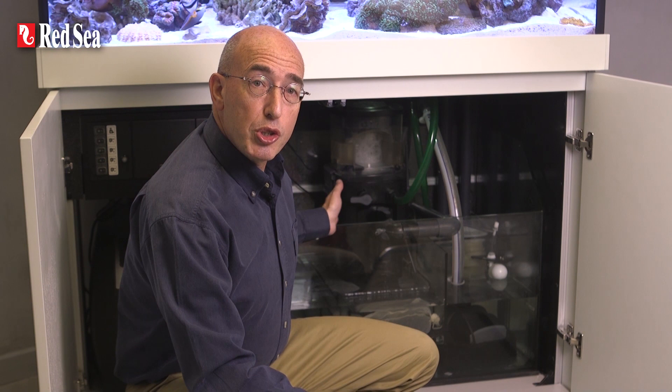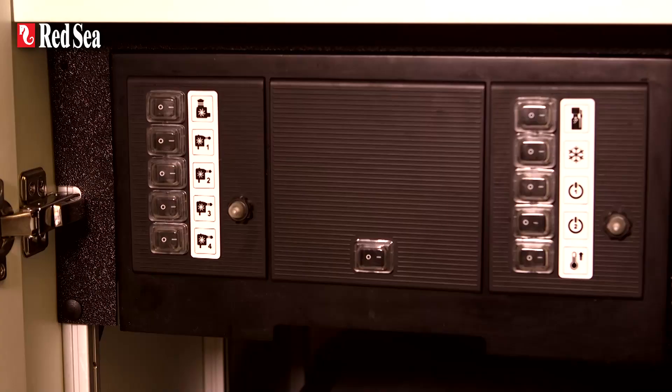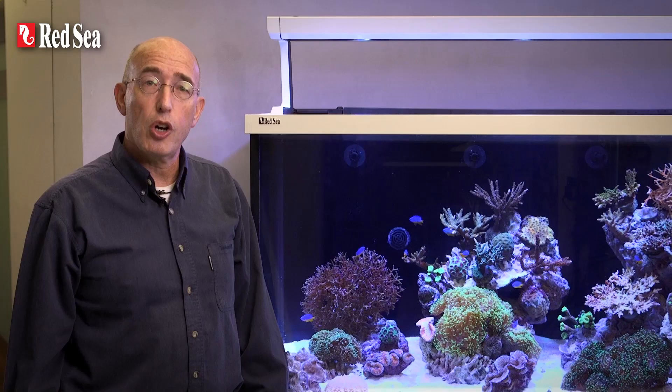In the pump compartment is a float valve that is connected to the RO reservoir at the back of the main tank to automatically compensate for evaporation, as well as maintaining a constant water height in the complete system. The convenient power center has clearly labelled individual switches for all components and has a few extra outlets for optional extras such as a chiller.